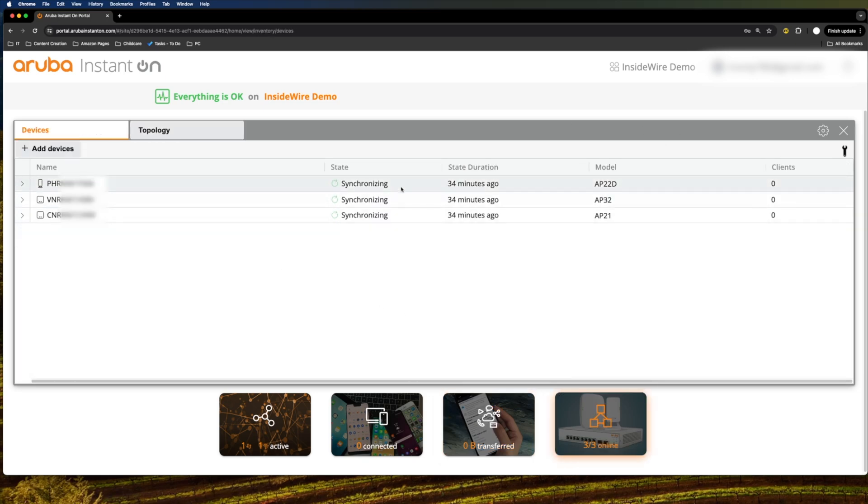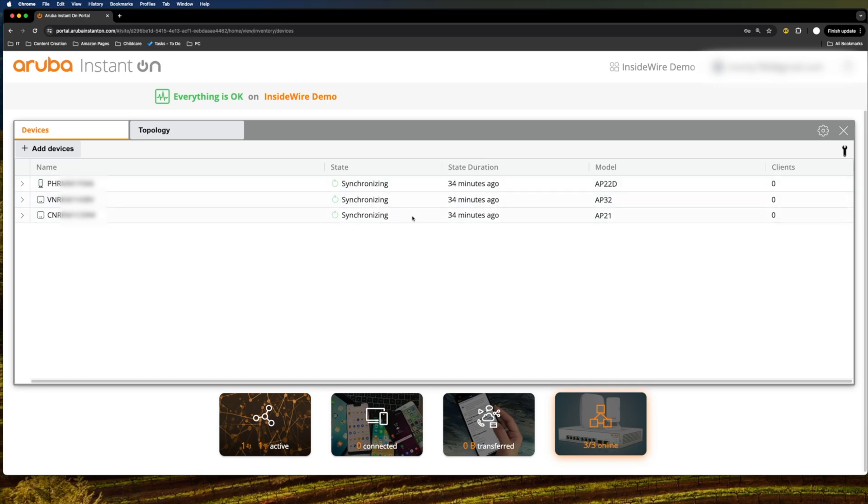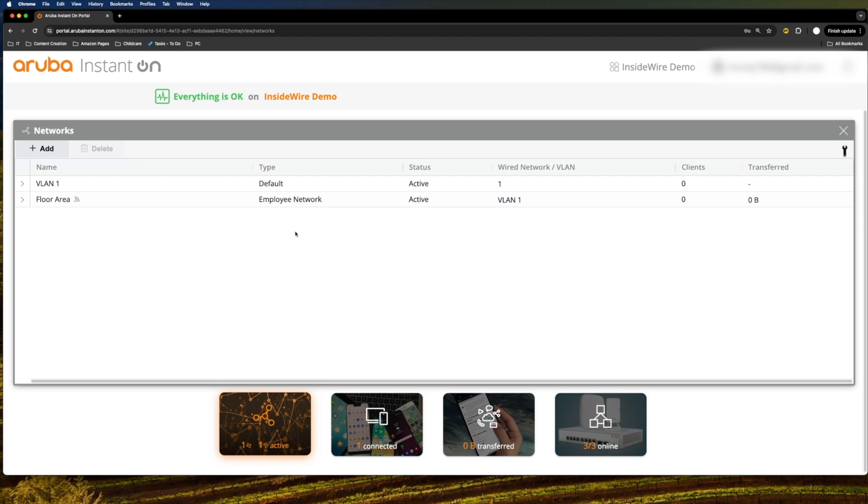Jumping into inventory, you can see the devices currently connected, how long they've been connected, and what the topology looks like. Once you make any configuration changes, the state will change to 'synchronizing' as it sends the new data across to the access point to apply whatever changes you've made.